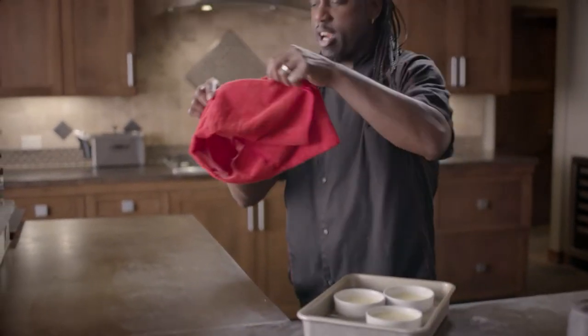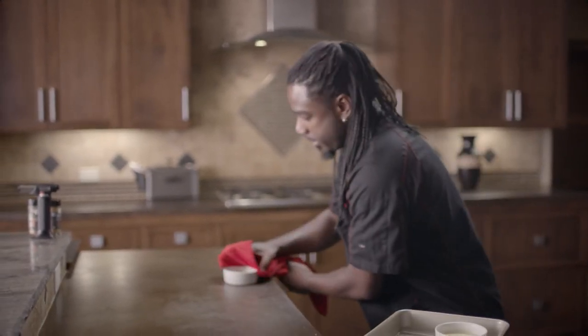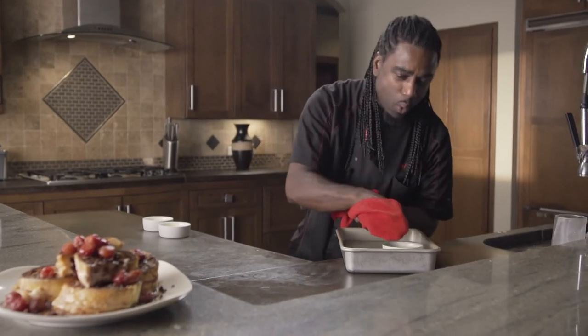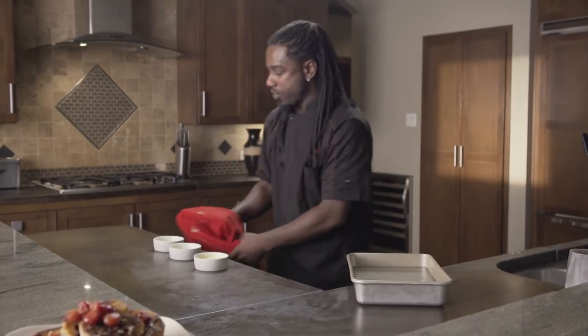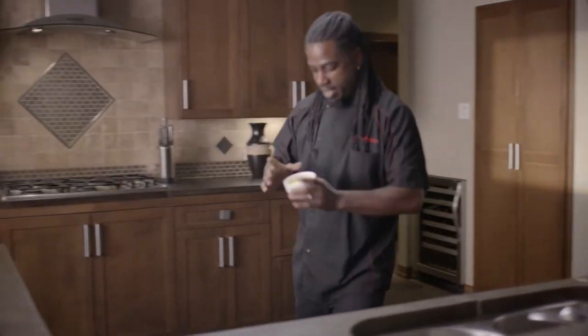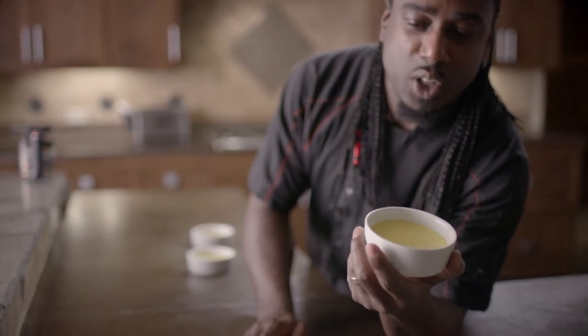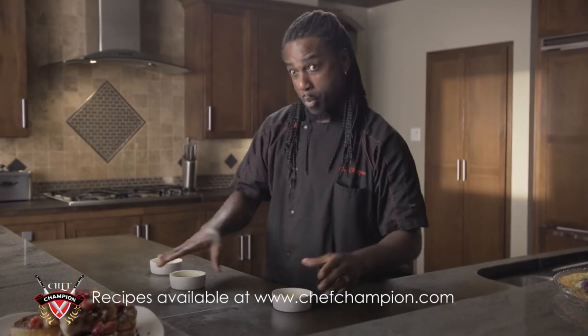We've had those in the oven for about 40 minutes. We're just going to carefully take these out one by one — very careful, they're nice and hot. Set those to the side. I know you guys are ready to just dig in right away, but please discipline yourself because they have to go into the refrigerator and set for at least four hours. These are nice and perfect just the way I want it — it's just a nice custard. Give it a little jiggle — nothing's moving, and that lets you know you let it rest long enough. If you ever pull these out and it's still moving, you need to leave it in there for a couple more hours.